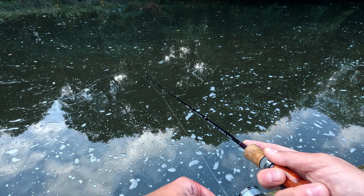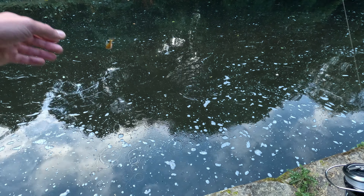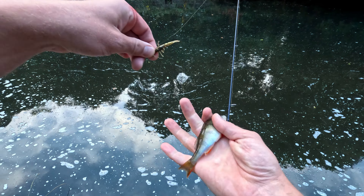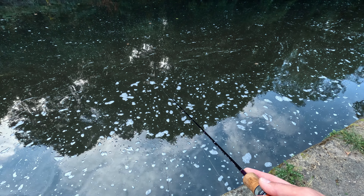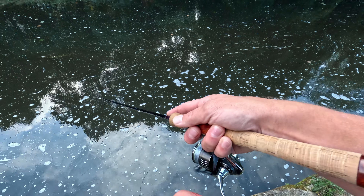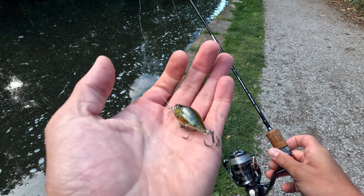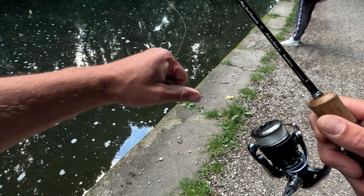Jack! On same lure. I think very nicely hooked, just in the lip. Well done — that's a pretty little one, isn't it?